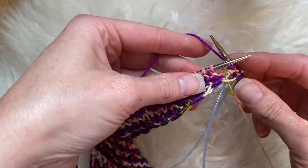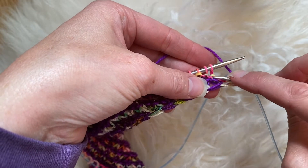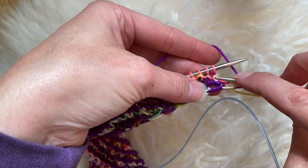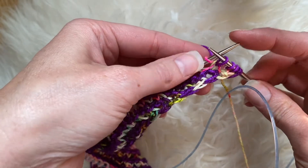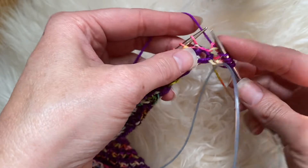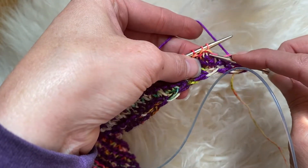I'm going to take my right hand needle and go into that stitch below, making sure you don't pierce it. Then you're going to wrap your yarn around that and pull that through, and then this and the stitch that's on your needle get pulled off. So then we have a regular knit again.